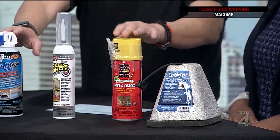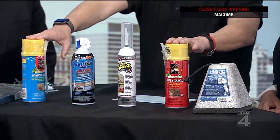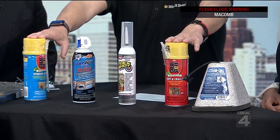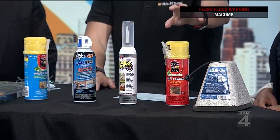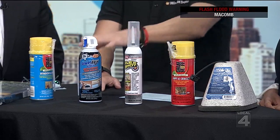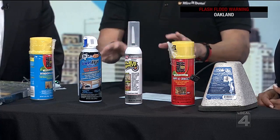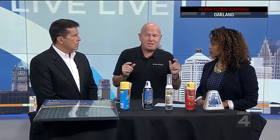We have a couple of different insulation cans here. This is a great tool for anyone who likes to do things themselves, but you've got to be careful which one you buy because some are for windows, some are for gaps and cracks, some are for inside and outside. You've got to be smart about which ones you pick. If you buy the wrong insulation spray, it will expand too much and the pressure will not allow you to open and close your window.